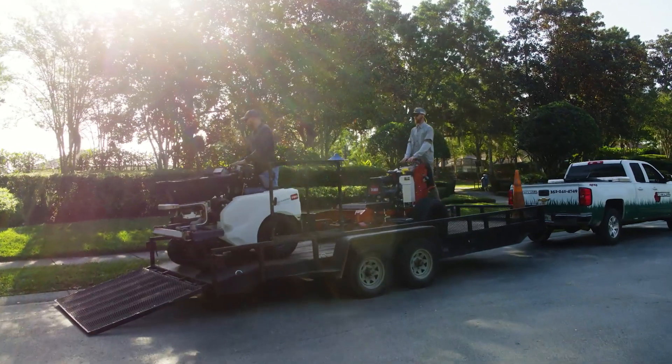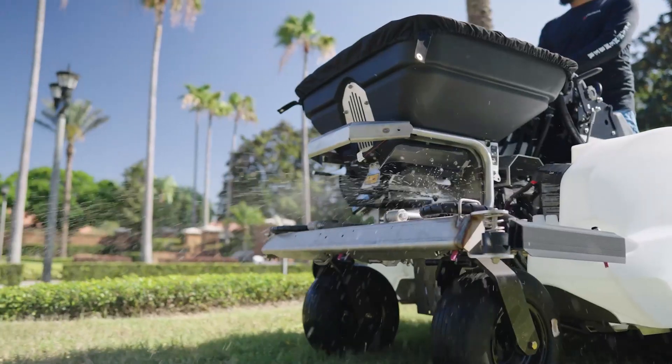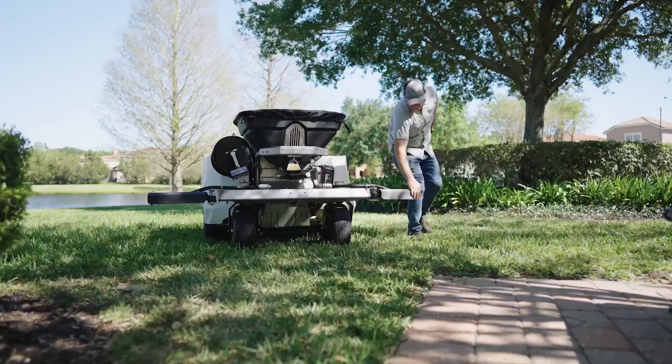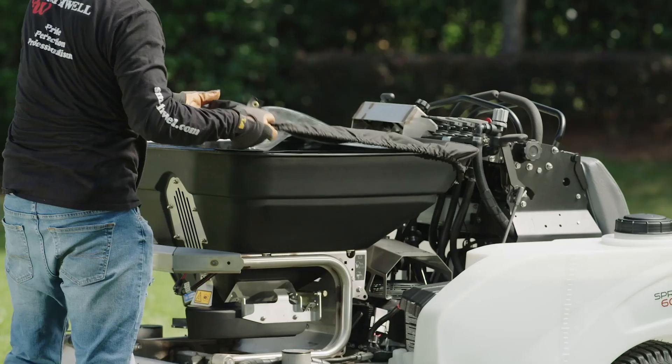You've got a job to do and Toro's newly redesigned Spraymaster is more than up to the task. It's got everything you're looking for, from a tough-as-nails stainless steel frame to a hauling capacity like no other.